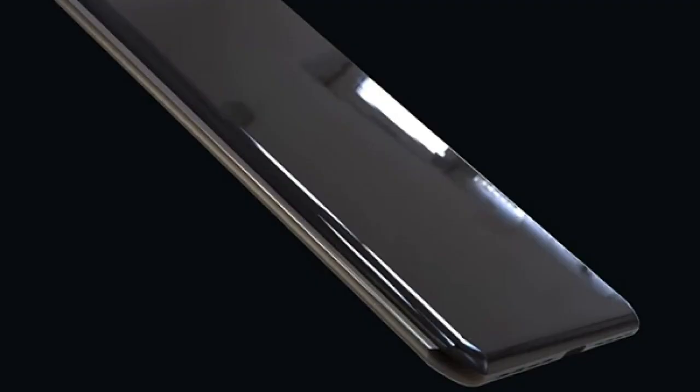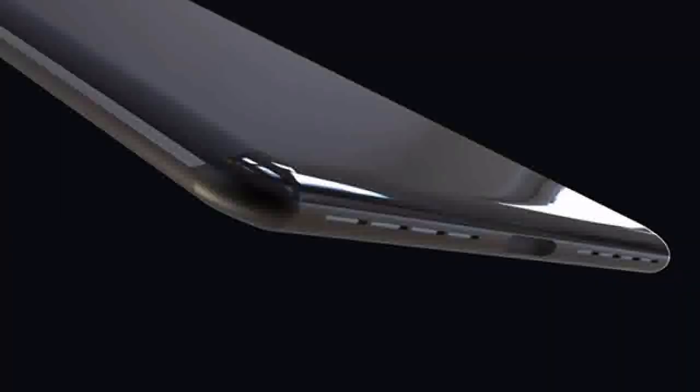The concept is priced between $900 and $1000. Additionally, the Galaxy S9 concept presupposes that Samsung will build the fingerprint scanner into the display, eliminating the need for a rear-mounted scanner.